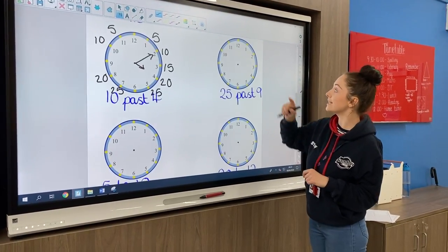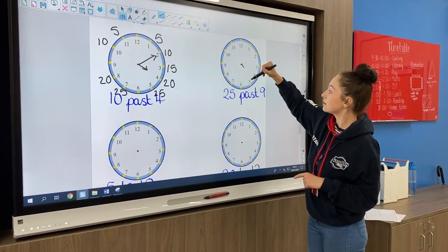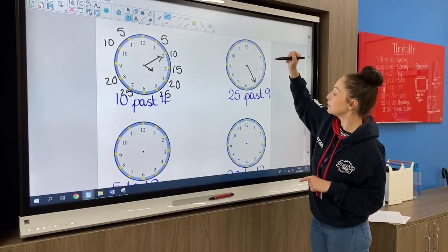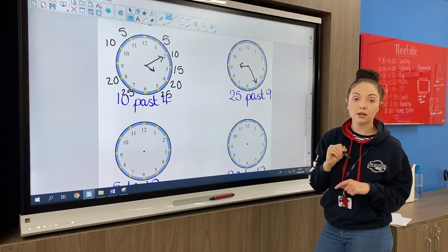For this one it's 25 past. 25 is down here where the five is, so that's going to be our minute hand, and we're doing 25 past nine, so our hour hand is going to point to the nine.